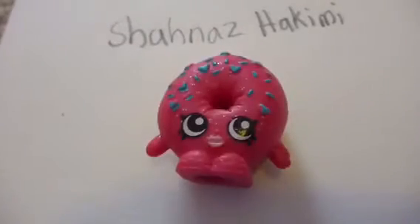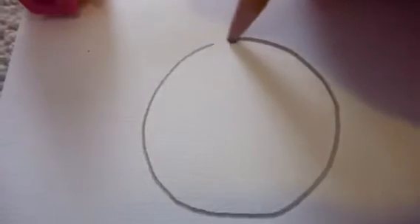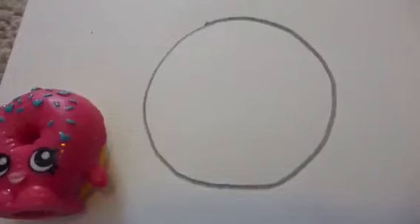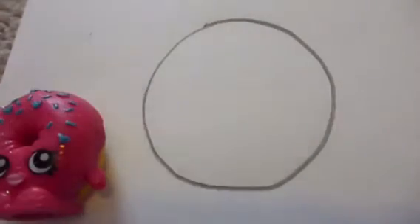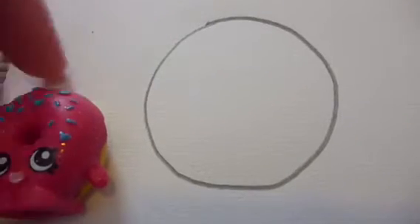Hey, good time assistant fans! Today Shanaz — I'm so sorry if I pronounced your name wrong — has requested for us to draw Delish Donut, so let's get started. To start Delish Donut, you just want to draw a round circle. The colors you will need are pink, hot pink, blue, and light pink. So let's proceed.